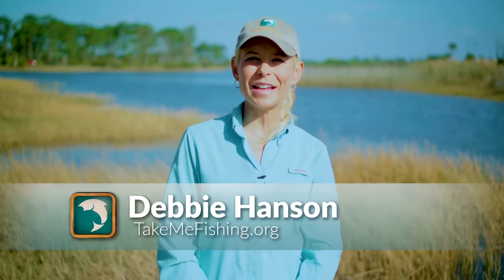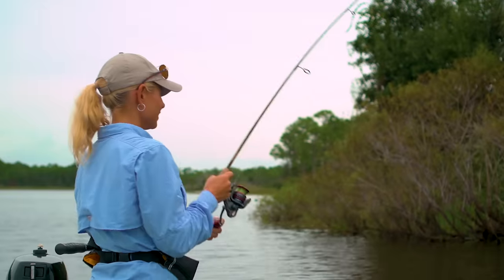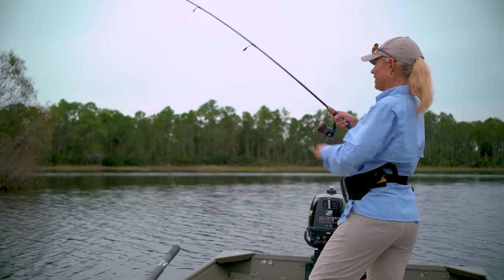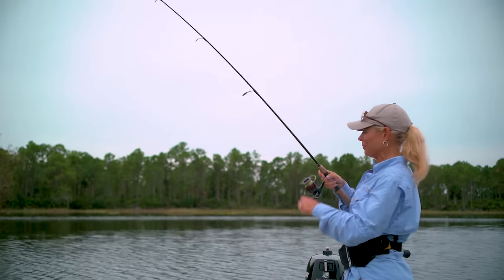Hey fishing fans! This is Debbie Hansen for TakeMeFishing.org and today we're going to talk about how to set the hook when you get a bite. A good rule of thumb to follow is to wait until you feel the weight of the fish before you try to set the hook.